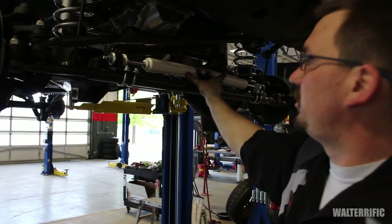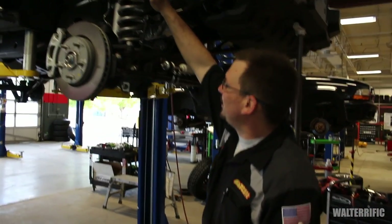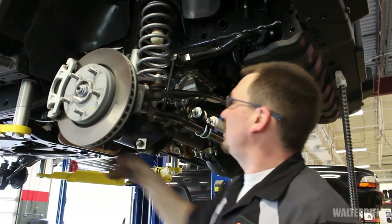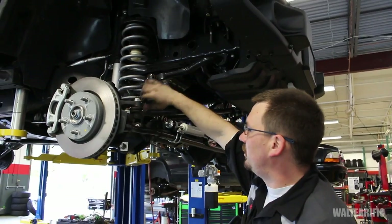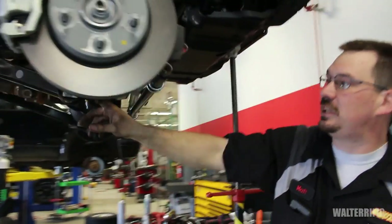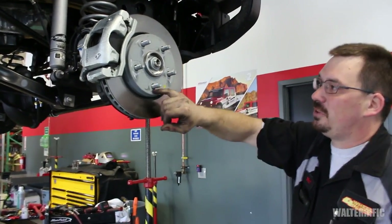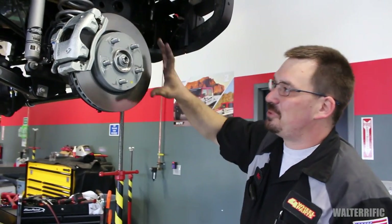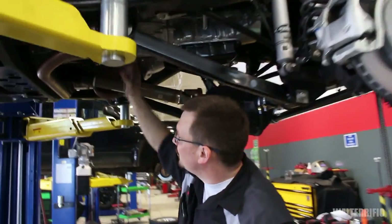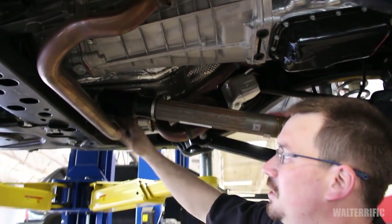Up front we installed a dual steering stabilizer kit made by Pro Comp. We've installed a Rubicon Express two-and-a-half inch coil spring in the front with an extended shock. We have moved the sway bar links from the rear to the front. We have also installed one-and-a-half degree caster kits which gets it back to drivable on the street. We removed the virgin clips from the rotors — the factory assembly line items — and installed exhaust spacers which now give a lot more clearance between the driveshaft and the exhaust, so it won't heat up or melt the plastic.